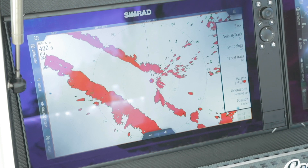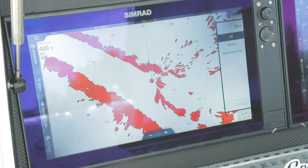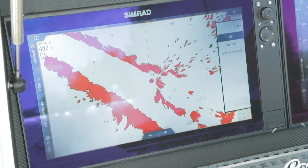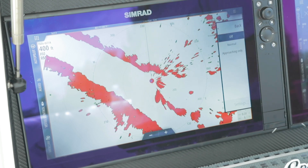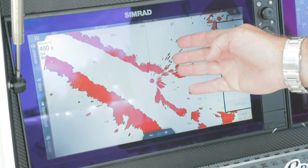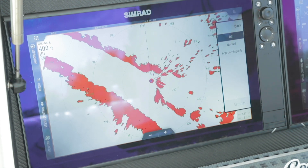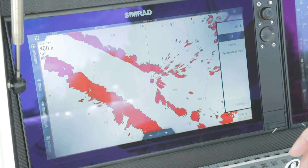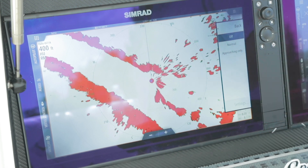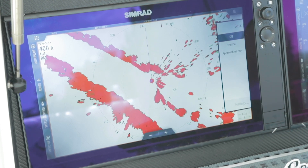Next, when we play with our view — velocity track is where we have the ability to color targets that are approaching with one color based on the palette we're in. In a red color palette, something approaching will be yellow; something diverging or leaving will always be blue, no matter what the palette. If I'm on a yellow palette, the approaching target will be red. It's an offsetting color to give you quick situational awareness of a moving vessel — whether it's heading towards you or moving away. You have the ability to turn it on to normal, where you'll get both approaching and diverging, or just approaching only.